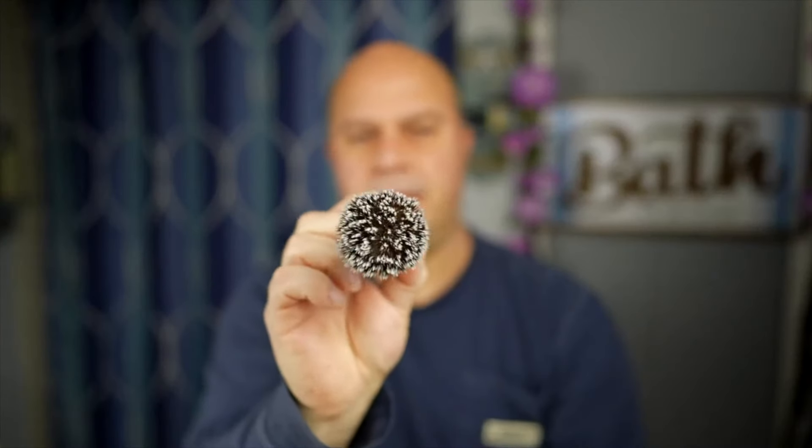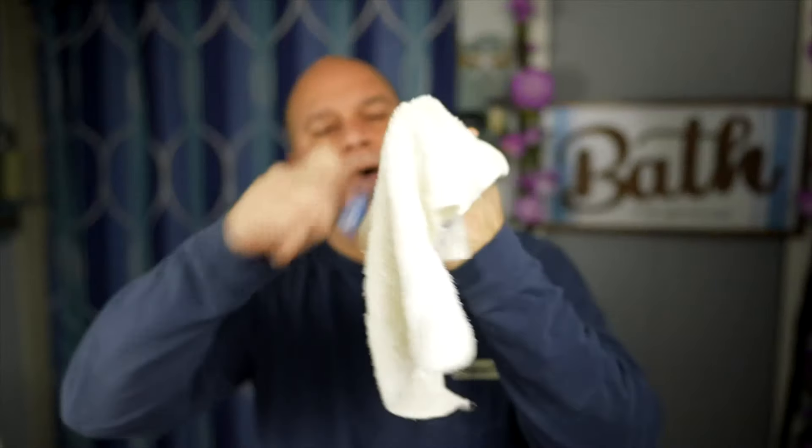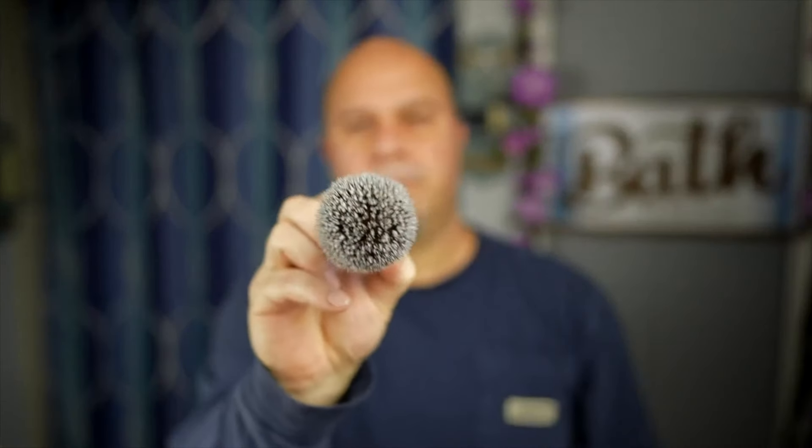If you can get your hands on one of these — this is a 24 millimeter knot — this is the number one selling brush I've ever used for the price. All you have to do is rinse it out until the water runs clear, then take a towel and dry the tips off, and set it on your stand or whatever you might have.